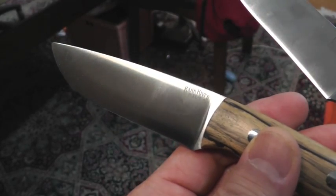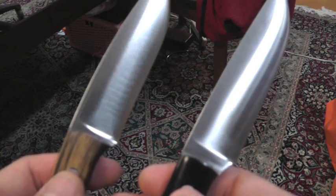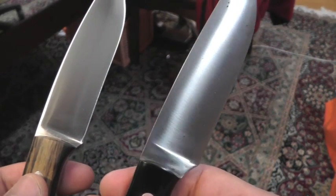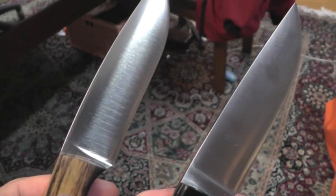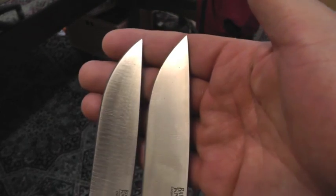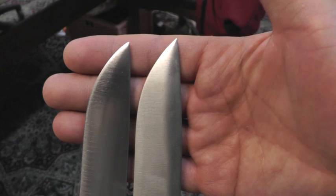You can see the bevel transition clearly on the left side. Right side very natural, left side very unnatural and you can see the bevel transition very clearly. Look at this very curvature — very different.